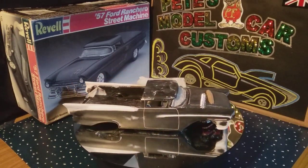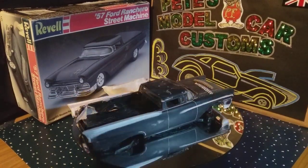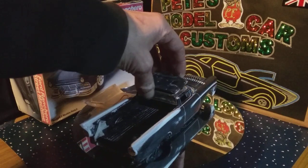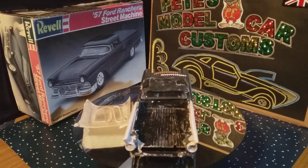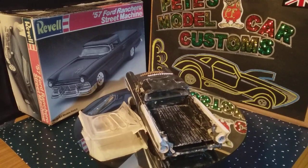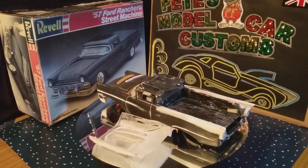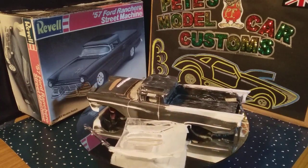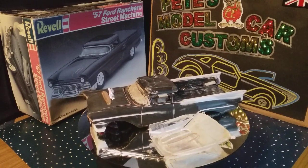That's the update on the Ranchero. It doesn't look a lot — still got a bare roof and a spotty interior — but it all took a lot of time. You're sitting for quite a few hours sanding away, filling, flattening, and doing it all again, then washing it all, leaving it to dry, waiting, and starting all over again.